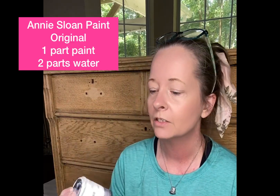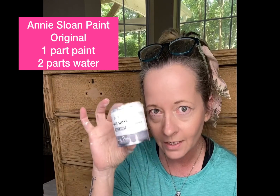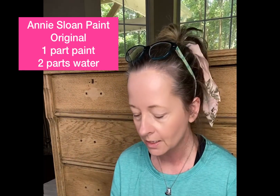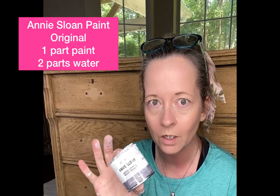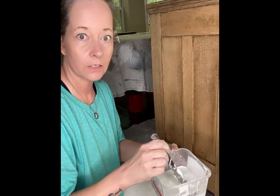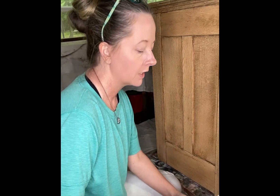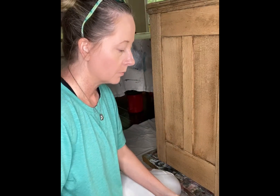I'm going to use Dixie Belle and Annie Sloan. I have this tiny can and I used one can of paint and two of water, so I filled it up with water and put it in my mix. I'm going to do a wash and then some other things, so hang out with me. My mix of water and paint — like I said, it's about two to one. It's very thin, but I want it thin.